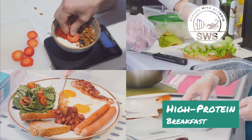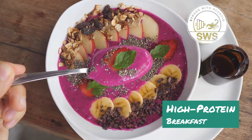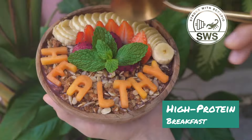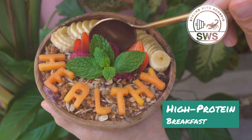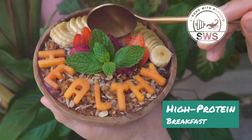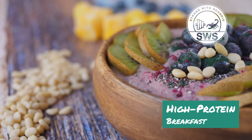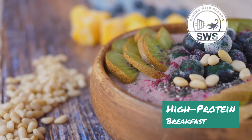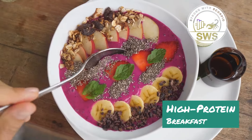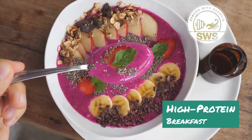Now for all you smoothie bowl lovers, we're taking it to the next level with the Anabolic Acai Bowl. This isn't your average fruit and granola bowl — we're talking a protein-packed, antioxidant-rich flavor explosion that will have you feeling like a champion from the inside out. Imagine a thick and creamy base of frozen acai berries blended with protein powder and almond milk, topped with fresh fruit, crunchy granola, chia seeds, and a drizzle of honey. It's like a party in a bowl, but instead of a sugar crash you're getting a sustained release of energy and nutrients.